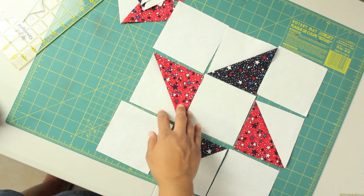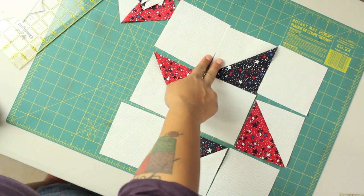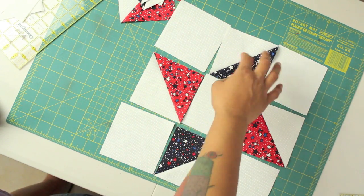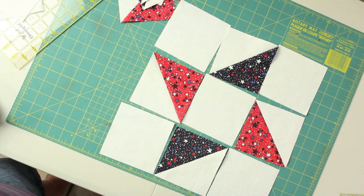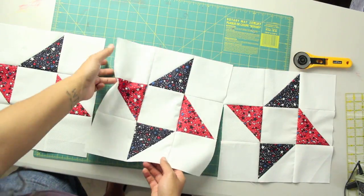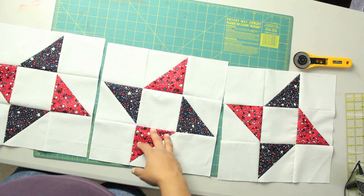Lay it out how you want it and then start sewing them together. I like to sew in rows, so I'll sew this one to this one, and then this one to this one, creating a row, and then sew this row and this row together, and then add the third one, and you'll finally have that completed block. What I designed here is to switch up the center one — you can just turn it a quarter turn counterclockwise, and that's going to add a little variety to it.